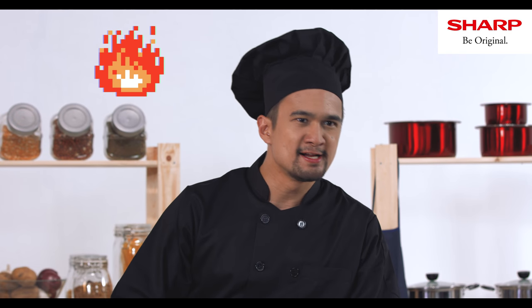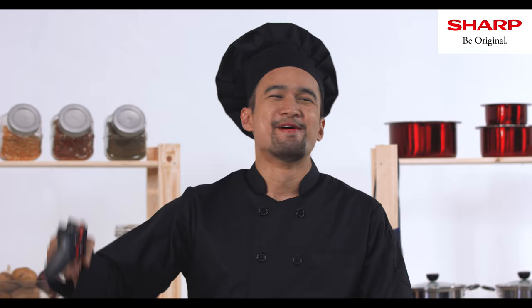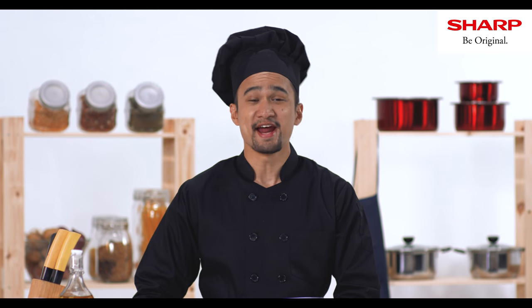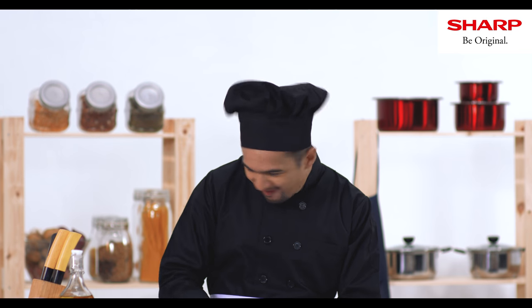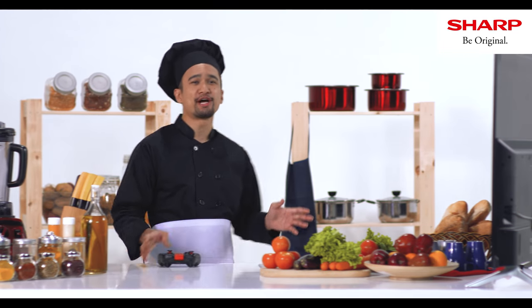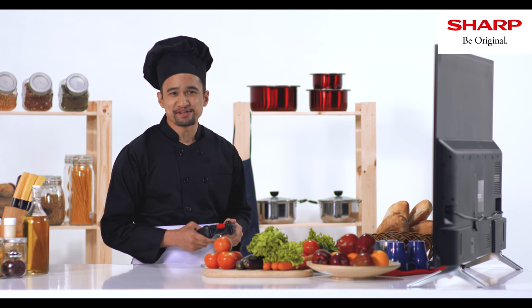Who says they can play games in my kitchen? Well, the Sharp Android TV says you can. Now I can chop my chicken, marinate it, put it in the oven, and while waiting for it to cook, I can check out Beach Buggy Racing and Asphalt 8.